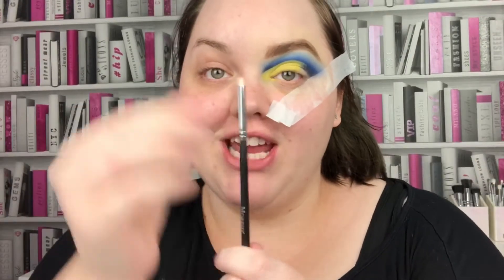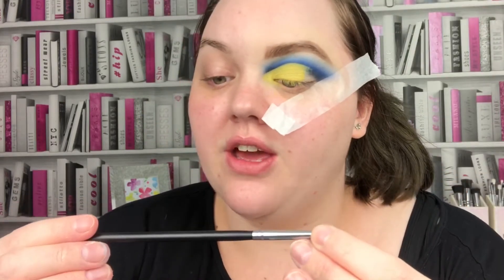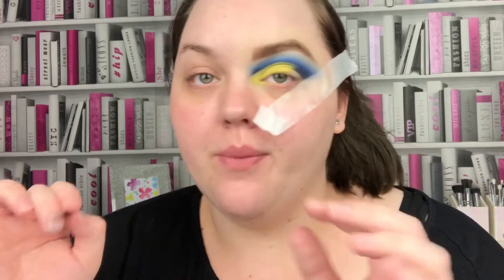Then taking a really really thin brush — this is the M515 from Morphe, it's got like five hairs — I'm going to take a mixture of the dark navy and the black shade and just go over that edge, because I feel like I've lost it with the yellow.